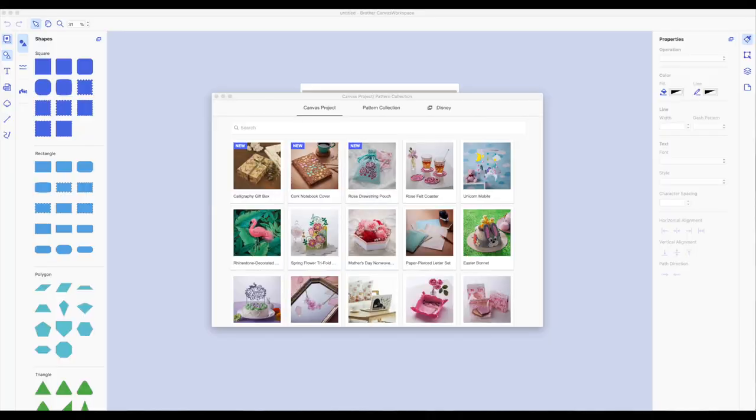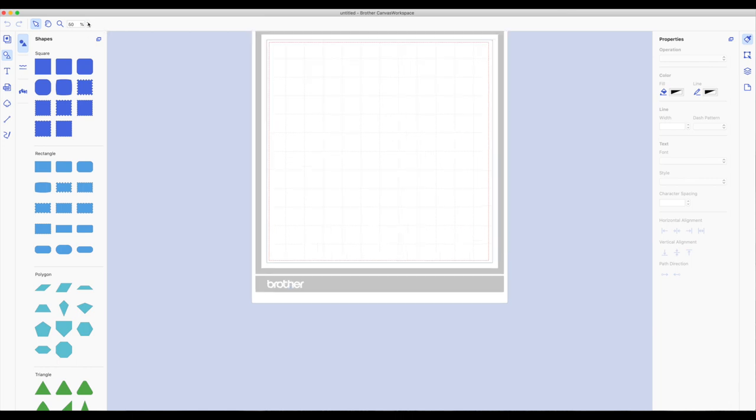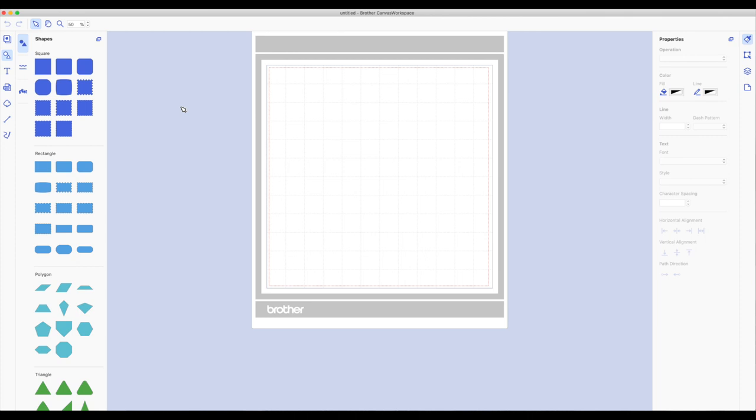Let's go to the computer. I already have the Canvas Workspace open and I'm using the desktop version. The very first thing we see is the canvas project pattern collection window — we're going to close that out so we're inside the canvas. I do want to make my mat space larger, so at the very top I'm going to click on the top arrow and go to about 50 percent so I can see the mat nice and large.